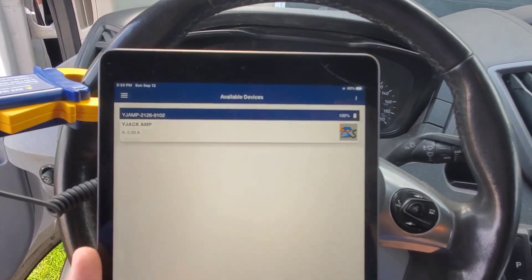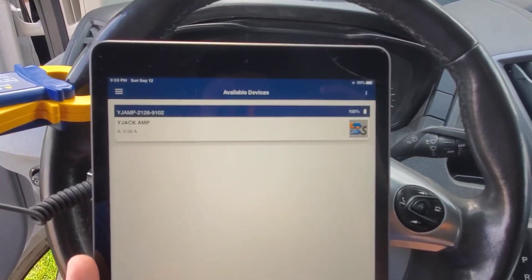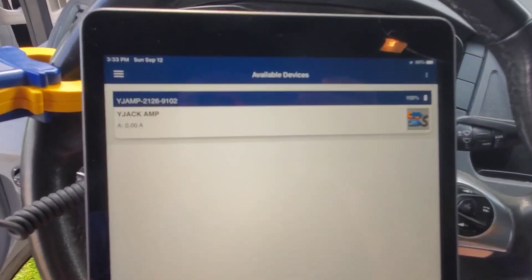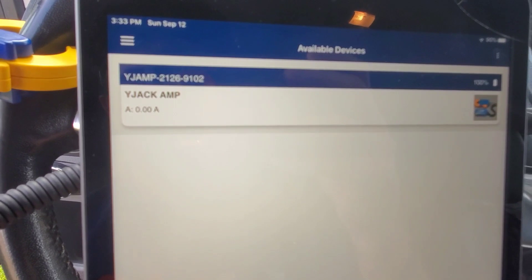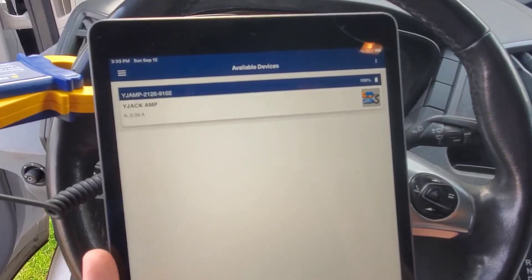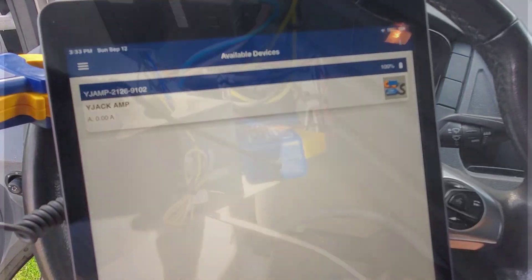Here we are in the available devices screen in the YJack View app. When the heading is blue it's paired up; when it's red it's not. It's showing the YJack amp and reading zero amps, obviously, because nothing is connected yet — but we are going to connect it.